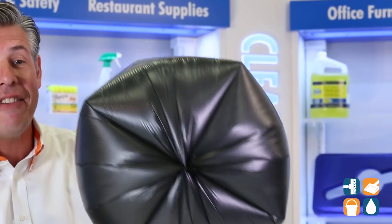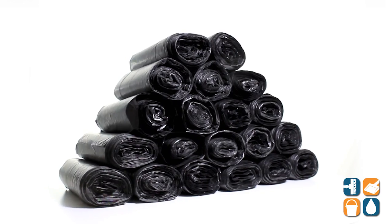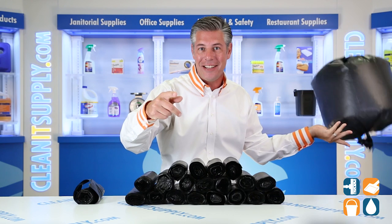Check it out. There you have it — that is the Interplast 24-33-08, 16-gallon, 8-mic black trash bags, 1,000 bags per box. Detail product breakdown, and don't forget, subscribe below and get in the know. I'm Danny D and you're watching CleanIt TV.